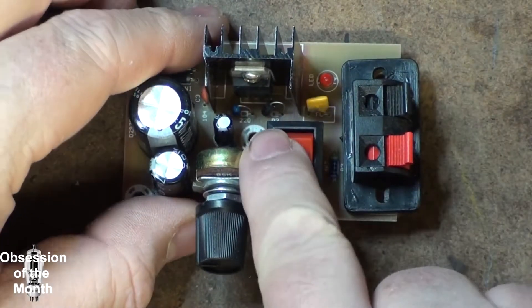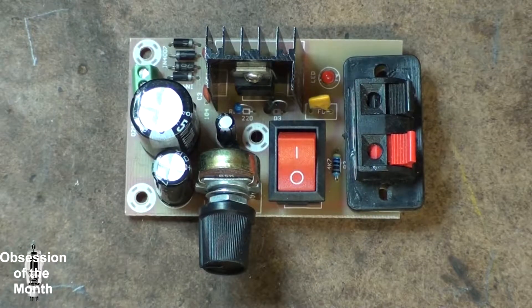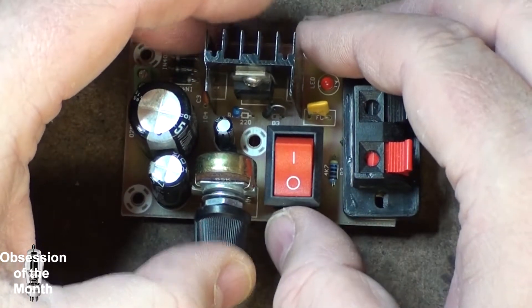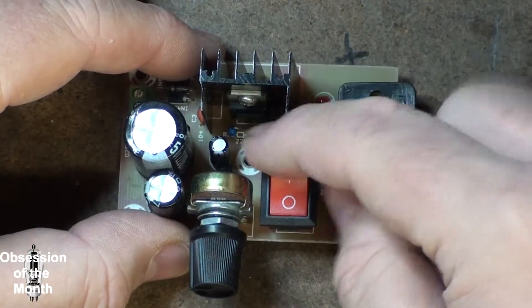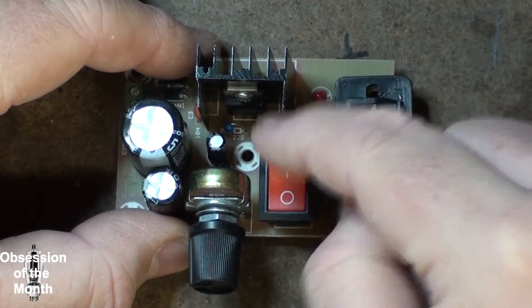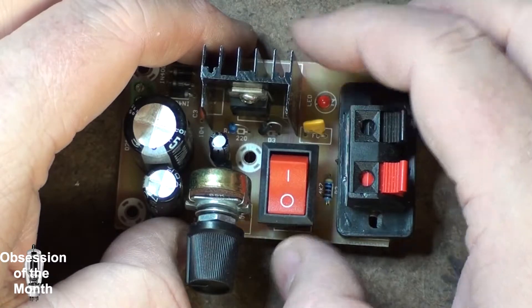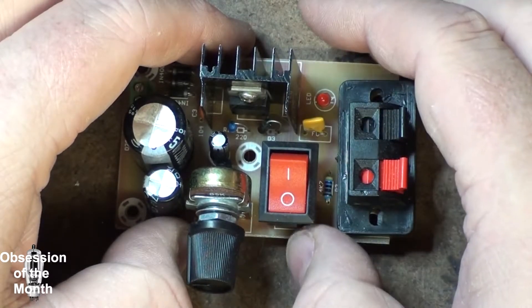If you look in here, there is a diode across — I don't remember if it's across the input/output or across the adjust and output; it may be across the adjust and output. Either way, if you look at these kits, one of the things you want to look for — besides the four diodes in the bridge rectifier — is if you can see any of the circuit or if they put a schematic online, look for a diode across either the input/output or the adjust/output, or both. Ideally both. The reason is, if you have those diodes there and you accidentally short out just for an instant, it won't blow out the chip.